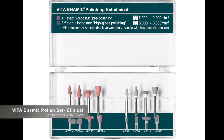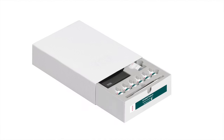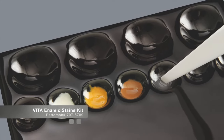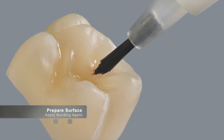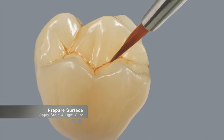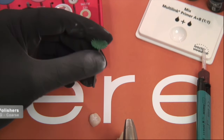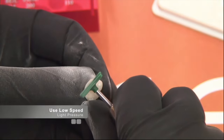Using the 863 burr, you can define anatomy a bit prior to polishing. Vita also makes a polishing kit meant for chairside use — the clinical kit, with the Patterson number listed — and they also have a technical kit meant to be used at low speed in the laboratory setting. You can also stain and glaze Enamic; Vita makes a light-cured stain and glaze kit. You would hydrofluoric acid etch the restoration first, apply surface treatment, apply stains, and light cure. Most users, however, choose to polish the Enamic material since it's more predictable and easier.